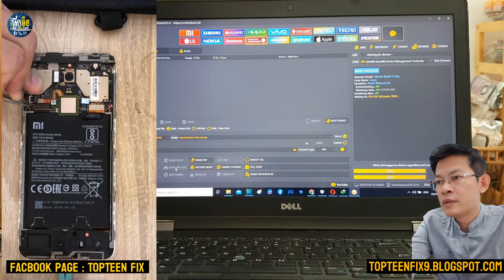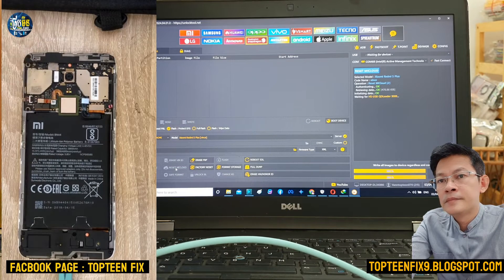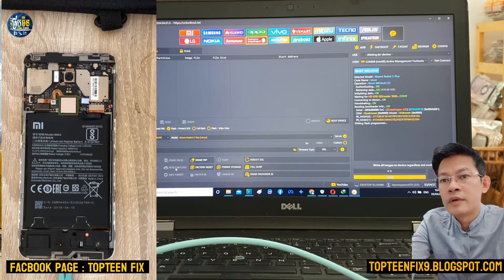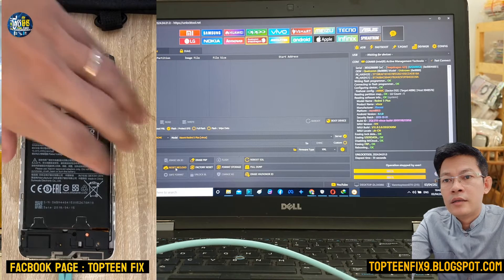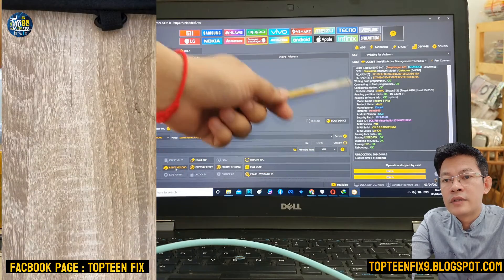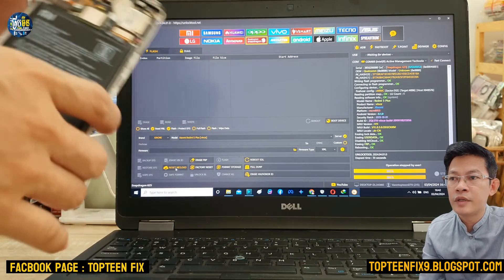Wait for the connection between the phone and the PC. On the right-hand side you can see it is connecting now and it is working — writing the programmer. Okay, so that's it — we have already erased the FRP and also reset the Mi account.